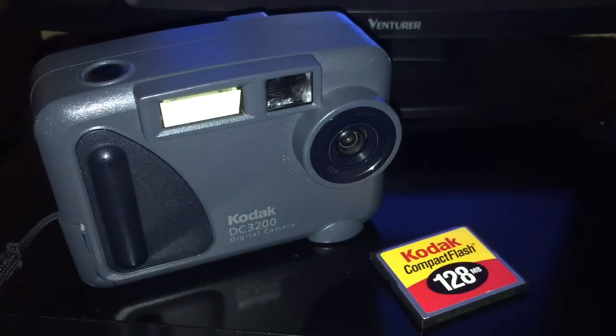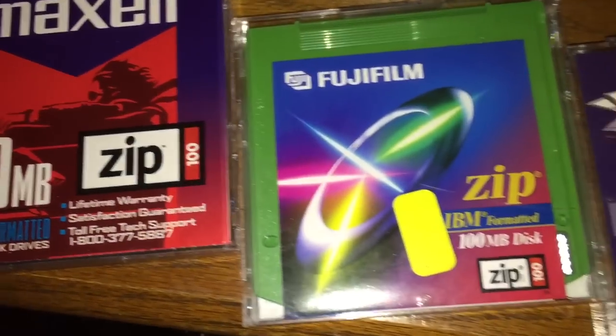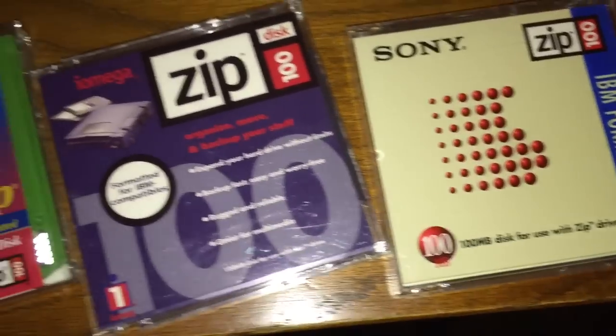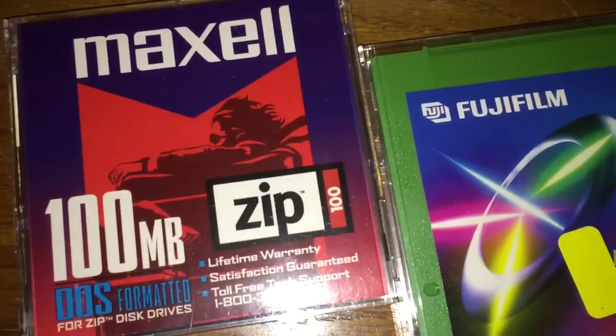Here's the other thing - I've got these Zip Disks laying around. I've got this Max L one, I've got this one from Fujifilm, I've got this iOmega Zip branded one, and I've got this Sony one. I was thinking these would be a great place to store my photos.